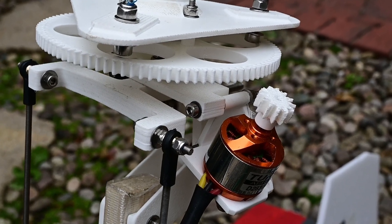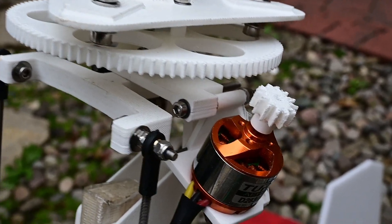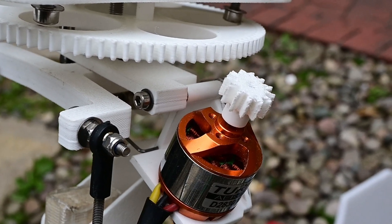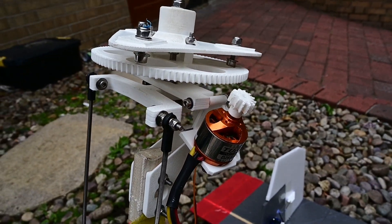Everybody's favourite part, the pre-rotator, is now significantly improved. It now has a bolted hinge — I've just taken down the flex hinge one. It just wasn't durable enough long term, so that's much better.